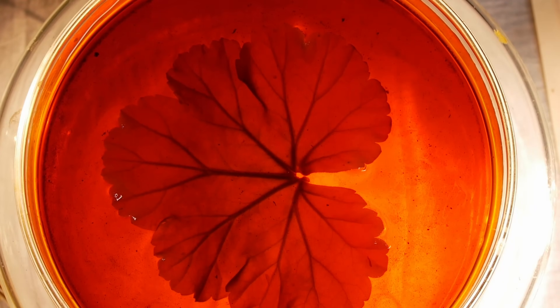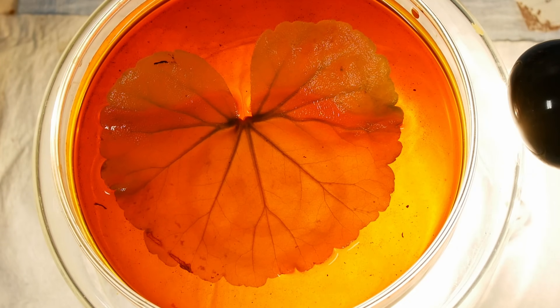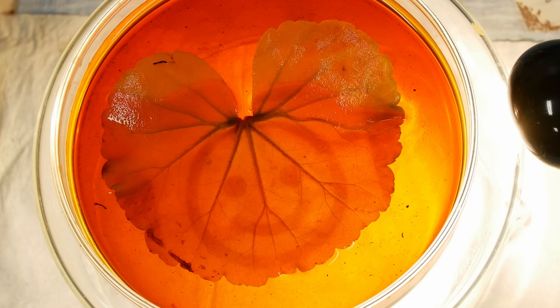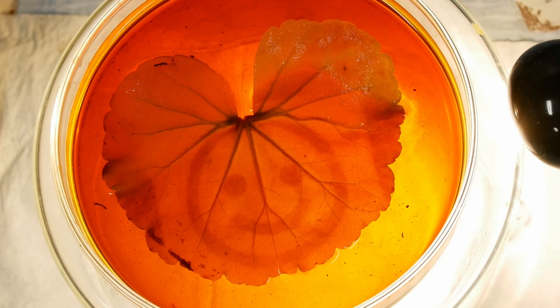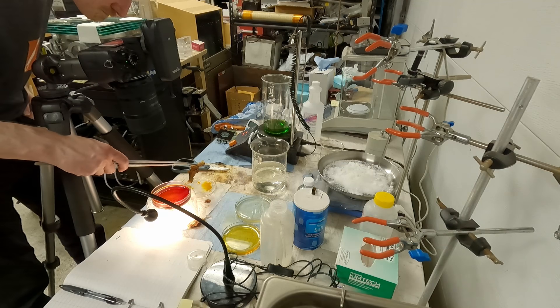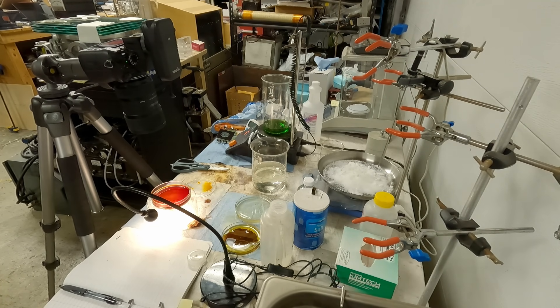There isn't really much control over the development process itself. You basically put it in the iodine and wait for the process to complete as far as it's going to go. In theory you can pull it out quickly to stop development, just like black and white photography, but overexposure is almost never a problem in my experience. The leaf is so thick that by the time the iodine starts diffusing in, you can't really stop it. If you timed it and had a really consistent leaf and exposure, you could dip it in for a known amount of time and put it in water to stop it. But in practice, you basically just develop it as far as it can go and adjust the exposure accordingly.